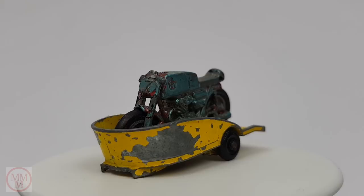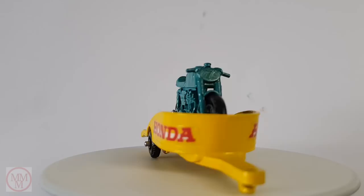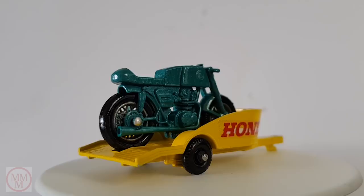Now here's a reminder of what we started with — a very sorry looking model, ready for the scrap heap. And this is what it looks like now: with a replacement drawbar, new stickers, new paint job, new axle, spruced up wheels, et cetera. It looks fantastic.